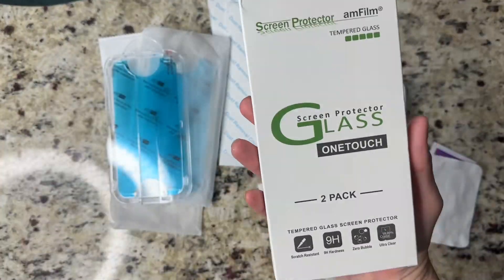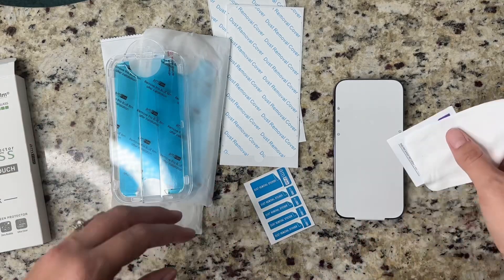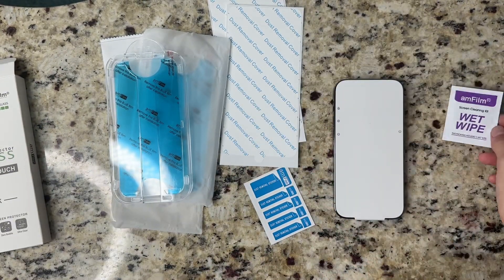This is the Amphilm OneTouch Glass Screen Protector for the iPhone 14 Pro. The brand was kind enough to send me this item. I've been using these screen protectors on other devices for a while and I'm a huge fan of them.